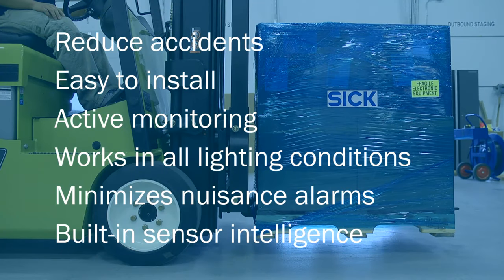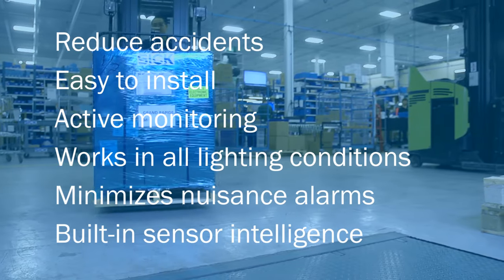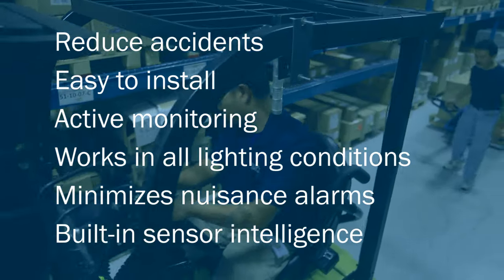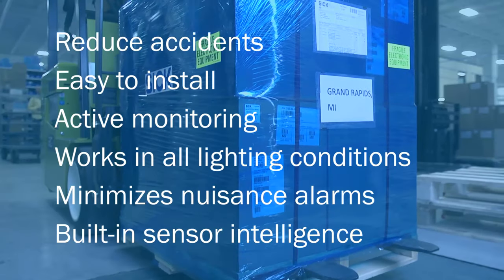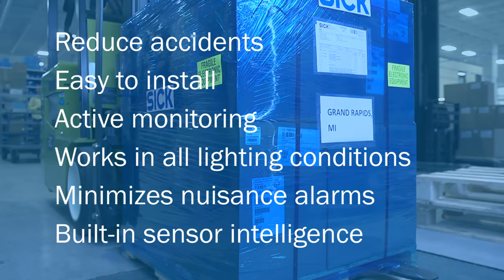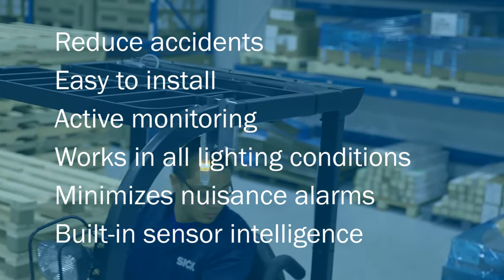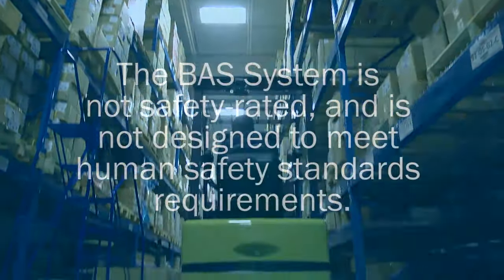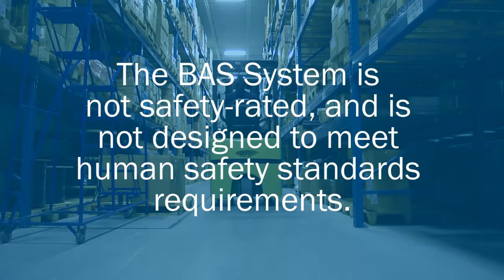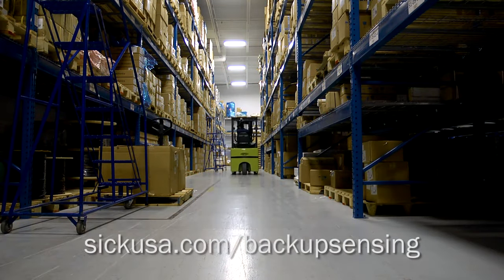The BAS is an ideal choice for distribution centers and manufacturing sites. It assists operators in reducing accidents because it is an active system. It's easy to install on almost any forklift in any application. The system monitors both moving and stationary objects in all lighting conditions, and minimizes false nuisance alarms with the sensor's built-in intelligence. The BAS system is not safety rated and is not designed to meet human safety standards requirements. For more information, visit sickusa.com/backup-sensing.